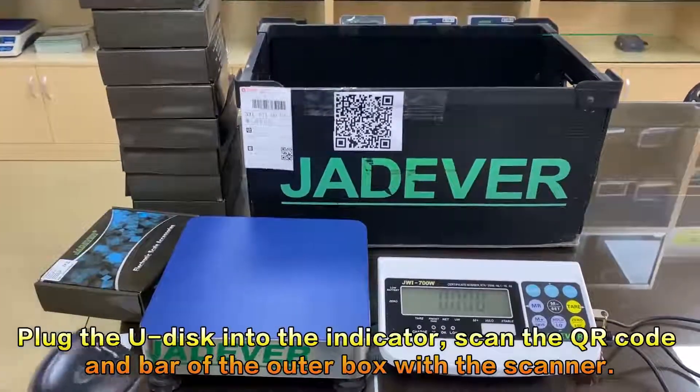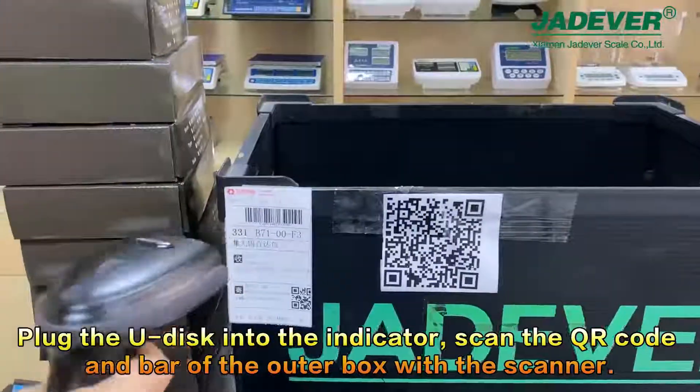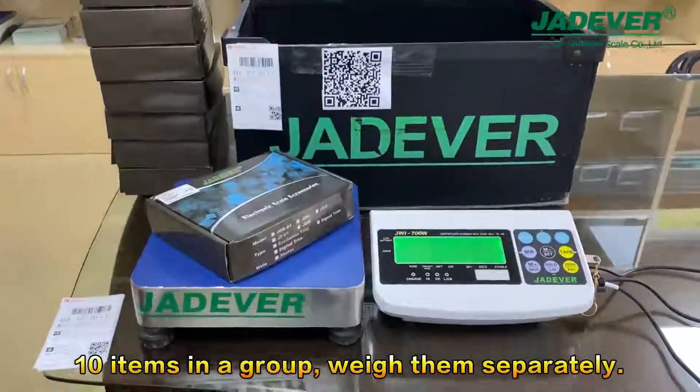Plug the U-Disc into the indicator, scan the QR code and barcode of the outer box with the scanner. Ten items in a group — weigh them separately.